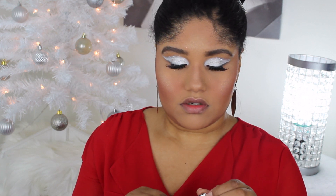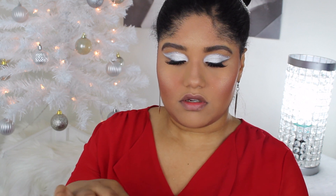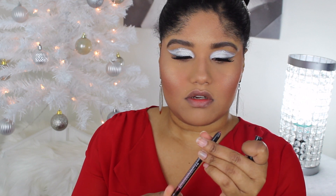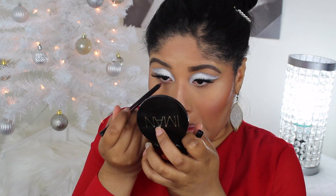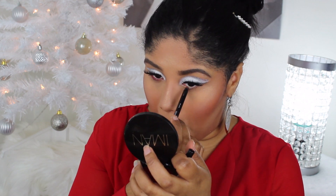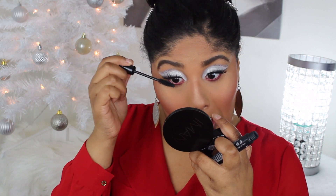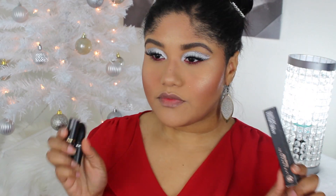For the waterline, I'm going in with the Marc Jacobs Glam Jam liner. I debated between this and the white Maybelline eyeliner, but went with this one. I'm applying it on the waterline and dragging it down to the lower lash line for a pop of color without needing to apply eyeshadow — it's a nice contrast between the silver and this liner. Now I'm going in with the NYX mascara on the lower lash line.